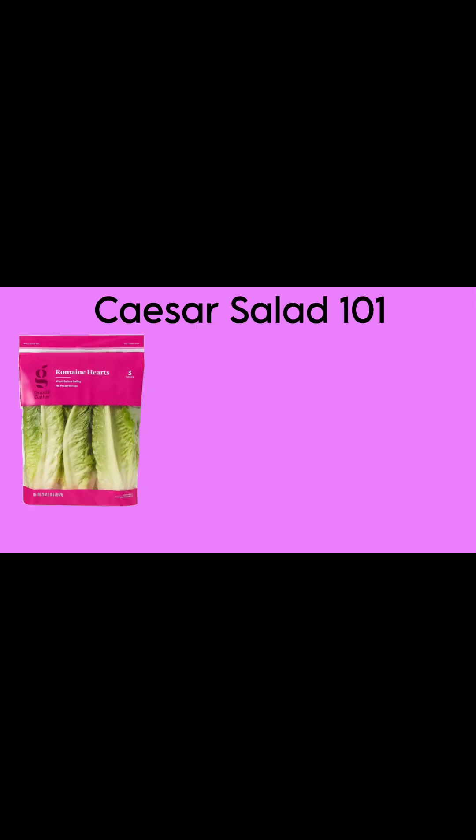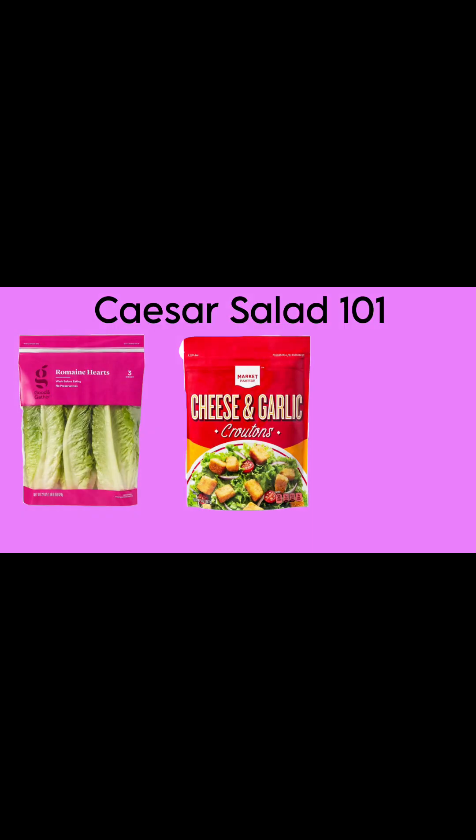Now let's discuss the essential ingredients that will make your Caesar salad not only delicious but quick and healthy. For the base of my salad I like to use romaine lettuce — it's the most crisp, has the best texture and flavor, and it's also rich in vitamins and low in calories. The next ingredient is the crunchy bit. I prefer to use croutons, but you're more than welcome to use dried onions, parmesan crisps, or even breadcrumbs — whatever floats your boat.